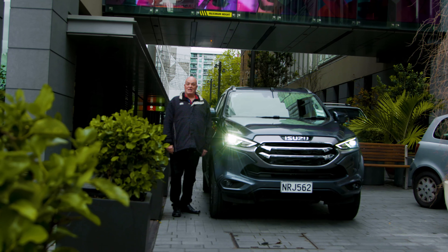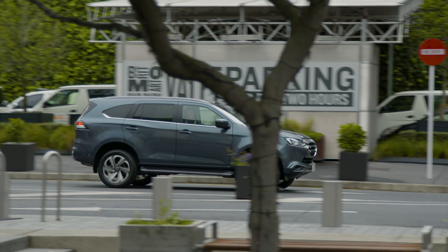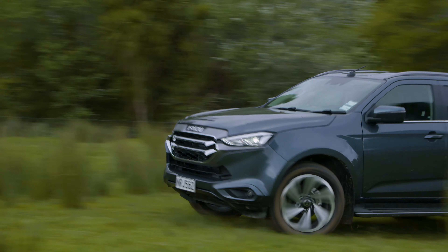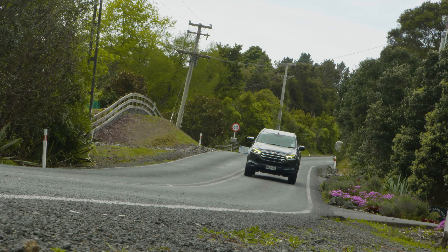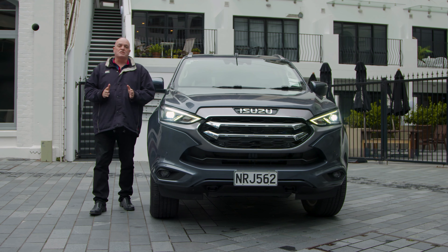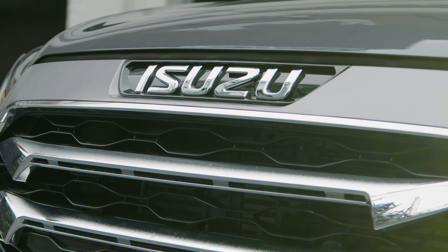Hi there, I'm Sean Wilmot, and today we're taking a look at the all-new Isuzu MU-X. This smart 7-seater is actually based on the rough and tough Isuzu D-Max Utility, which is a vehicle that's got some serious reputation when it comes to going off-road.